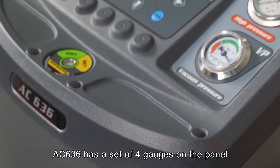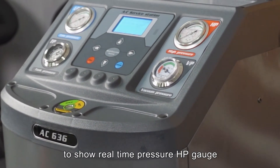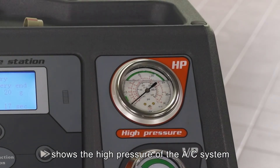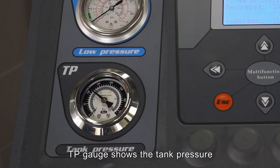The AC-636 has a set of 4 gauges on the panel to show real-time pressure. The HP gauge shows the high pressure of the AC system, the LP gauge shows the low pressure, and the TP gauge shows the tank pressure.